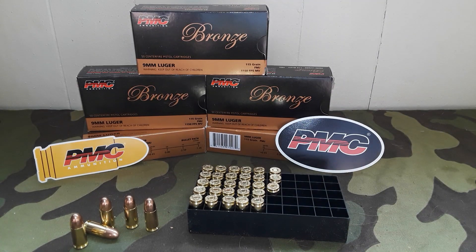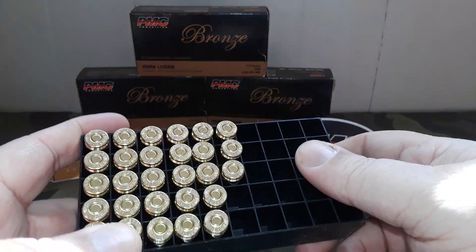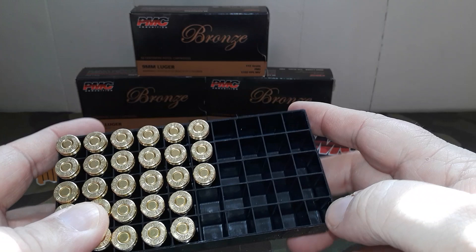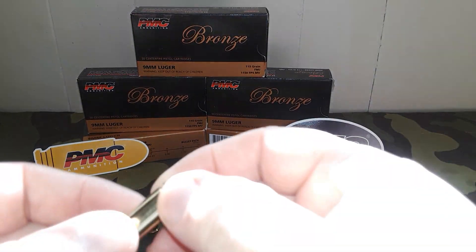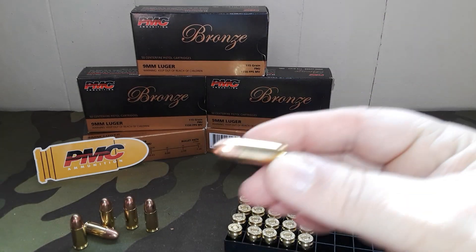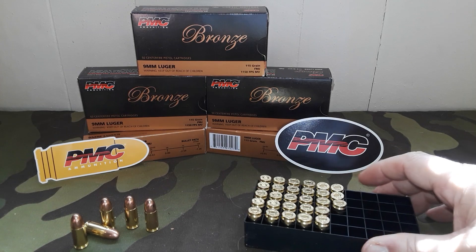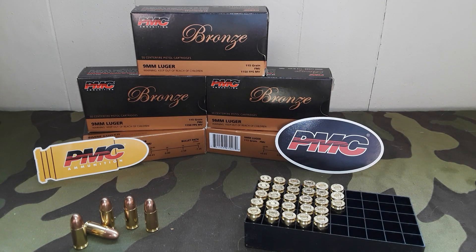You're not paying for a lot of fancy box materials. They do come in plastic cases, which are reusable if you're reloading. I'm going to save this brass because it'll be part of the test — I'm going to have some reloads done using PMC cases and test them.